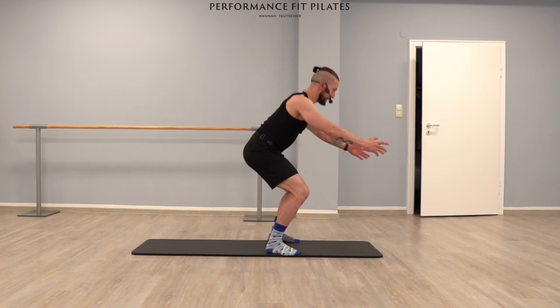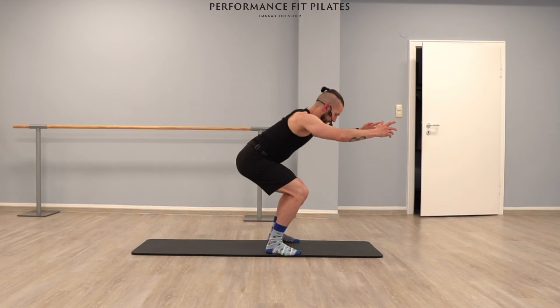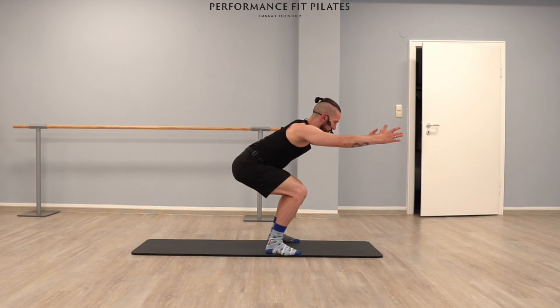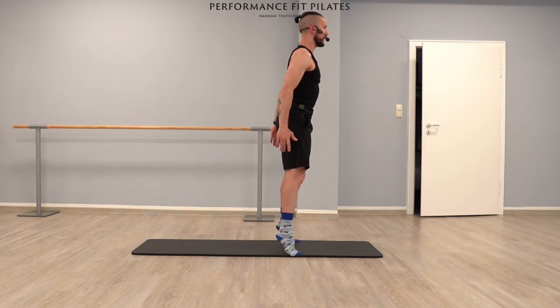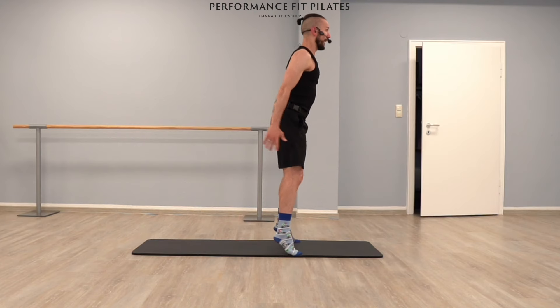Eight, seven, six, five, four — I have a little surprise for you, try to follow me — three, two, one last second. Let's stay down here, and we're going to extend our legs and lift our heels at the same time. Little challenge! Up, hold it — it's so much fun. Let's go down again, and up, hold it, and down. And up — extend your legs, lift your heels — and down.